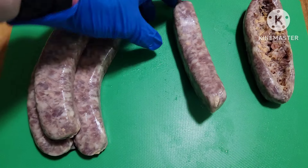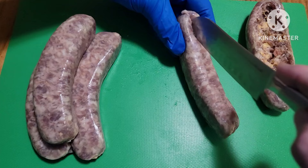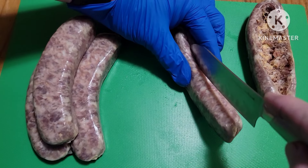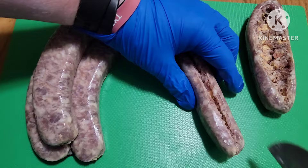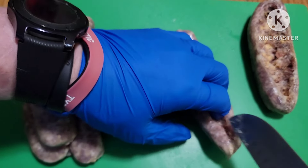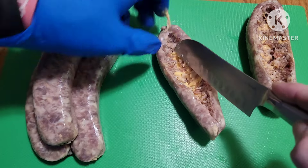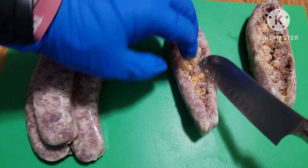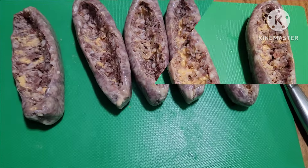Let's do that again. Right like so, right into there, and just cut. Stop just short there. Push it open so it makes a canoe. Now we've got them all done.